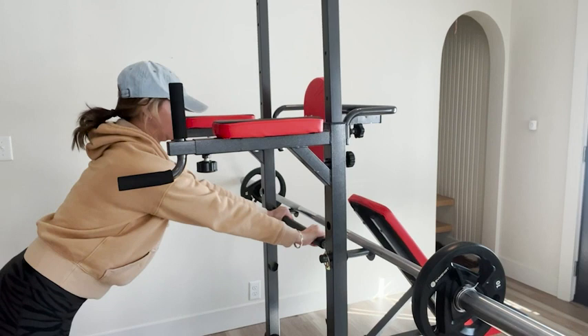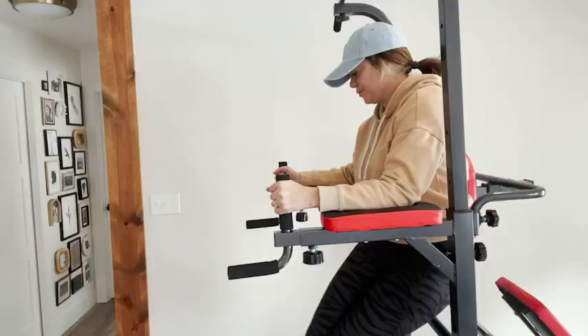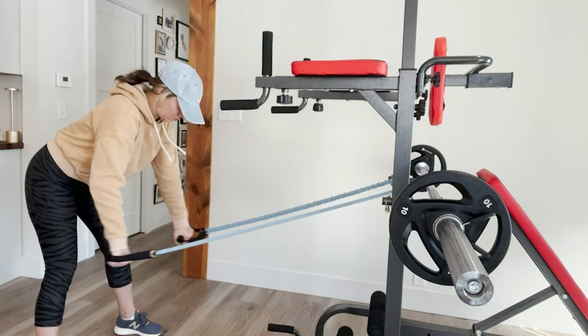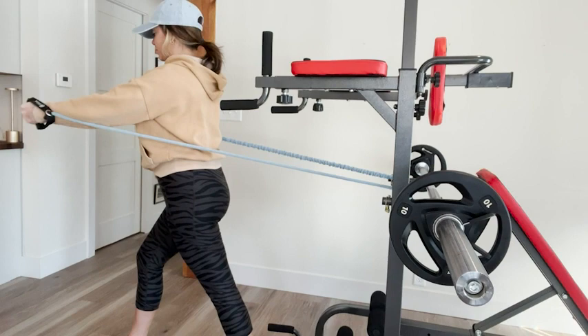We have found this power tower useful for all our weight and resistance training needs. I love how almost every piece of the power tower is adjustable. This allows for the personalization me and my husband need for our workouts. There are safety features for each adjustment, so we feel supported and safe while we work out.